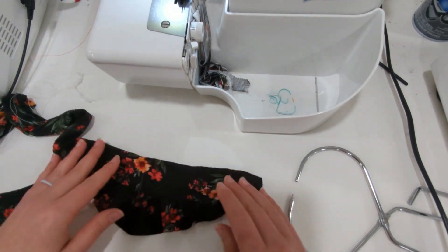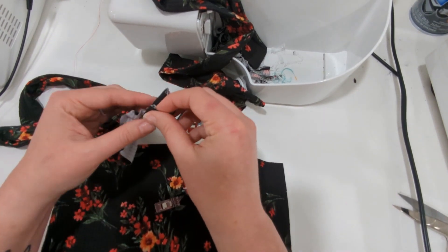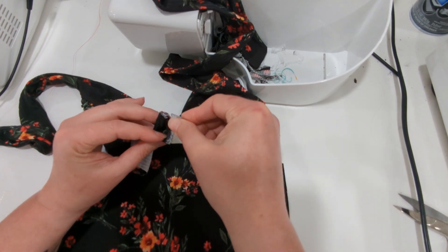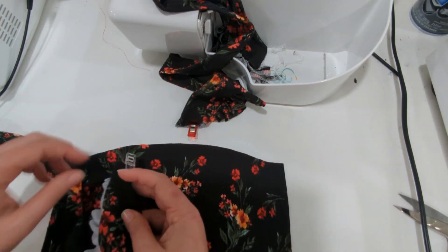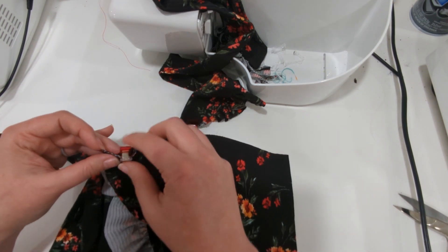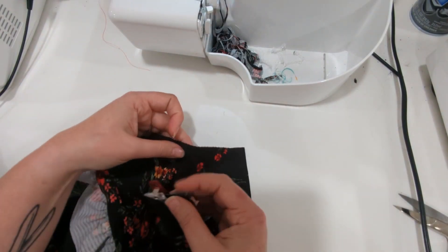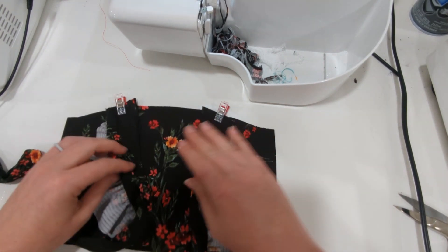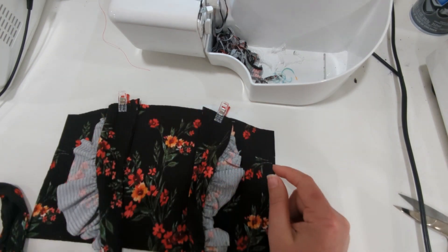Now we're going to attach the strap to the front bodice. Find the center of the strap by folding it in half at the end that is unsewn and has the ruffle sleeve. Then with the right sides together, you're going to match the center of the strap to the strap placement marking on the front bodice, and baste the straps in place.